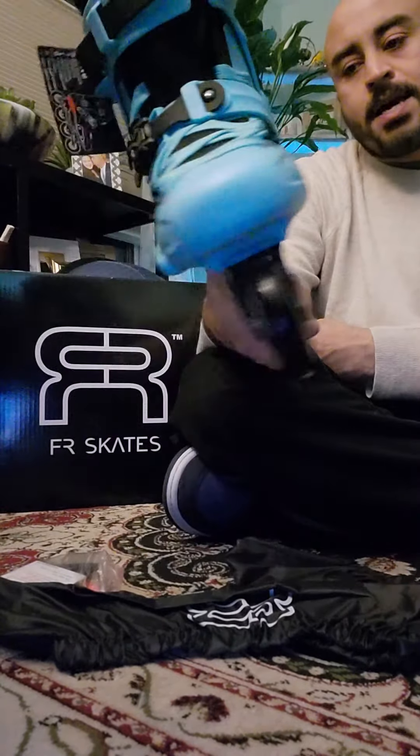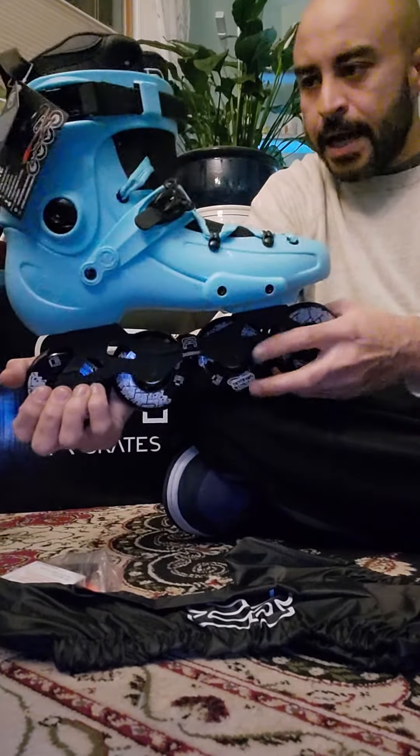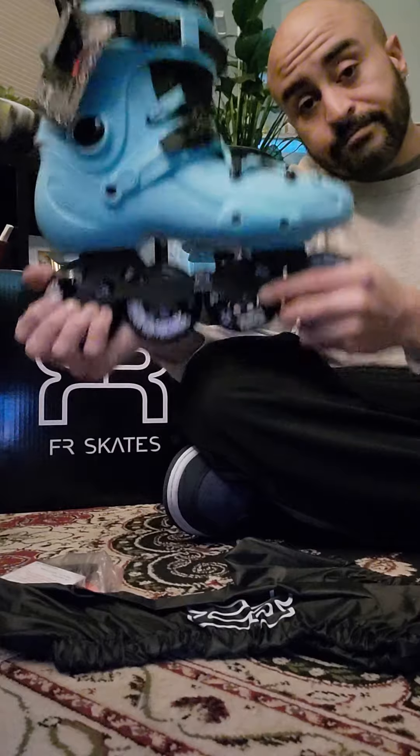2019 FR1 sitting pretty in blue. Thank you guys for watching and I will see you next time, thanks again.